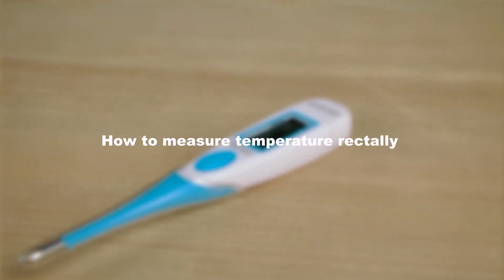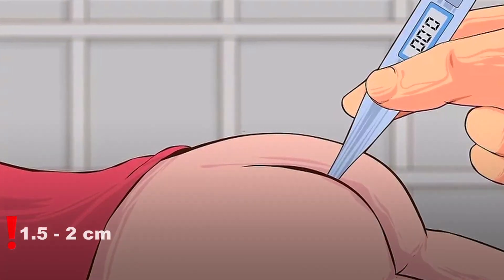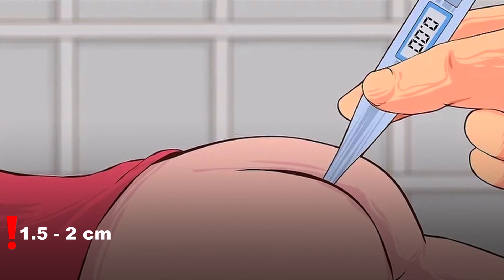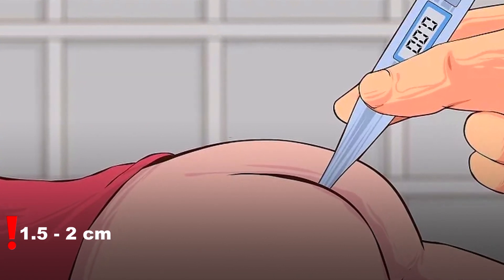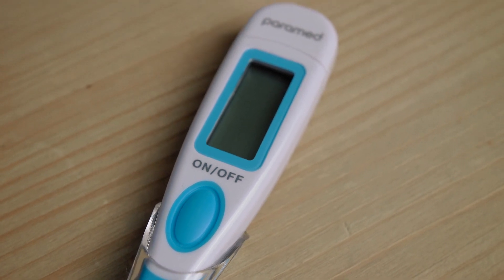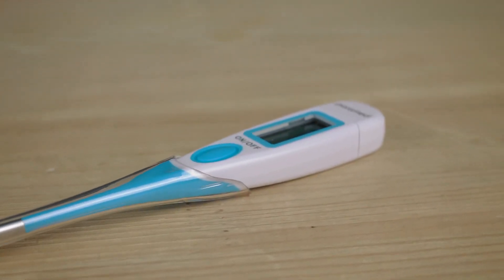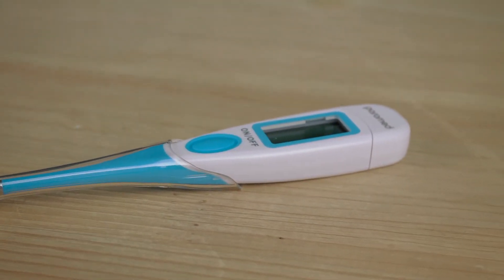How to measure temperature rectally? This method is considered the most accurate. You should place the sensor approximately 1.5 cm into the anus during temperature measurement, ensuring that the metal tip is fully inserted. The signal will notify you when the measurement is complete. Do not forget to clean the thermometer before and after use.